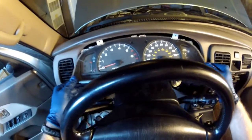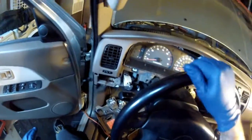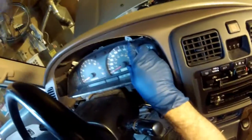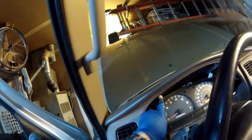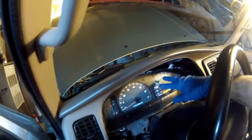Now that I've got the bulb back in, I'm just going to push the dash instrument panel back into place. There are four Phillips head screws that hold it in — one, two, three, four. So reversing my procedure, I've got the four screws back in that hold the instrument panel. This is secure now.